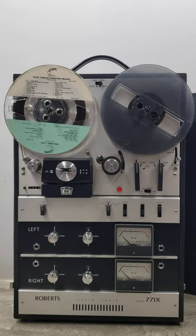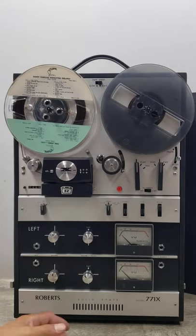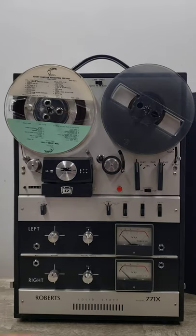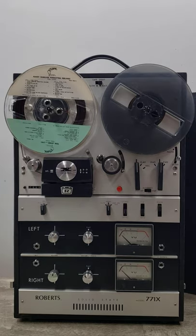Welcome to Beyond Soup, where I put up all sorts of stuff. Today's item is a Roberts 771X reel-to-reel player. The Roberts players were built by Akai but designed by Robert Metzner. Akai would build them in Japan and then send them over to the U.S., where they were sold under the Roberts name.